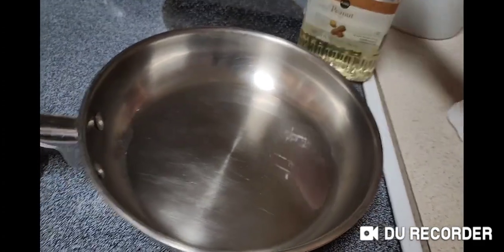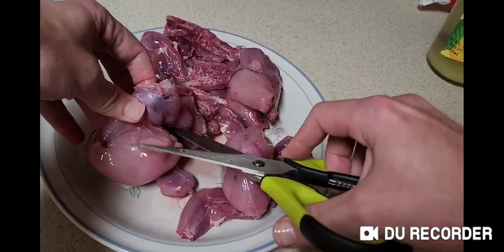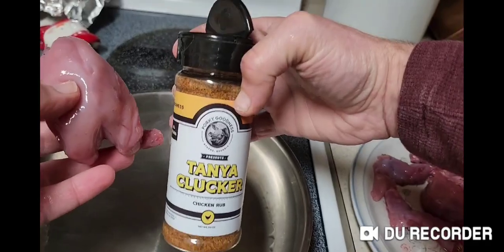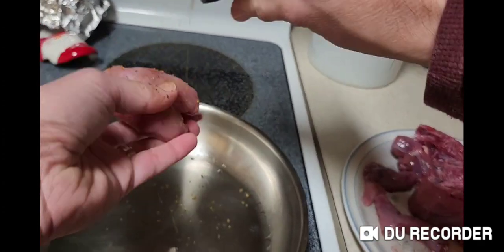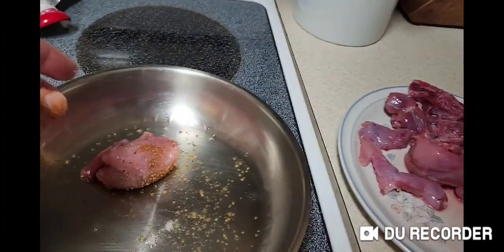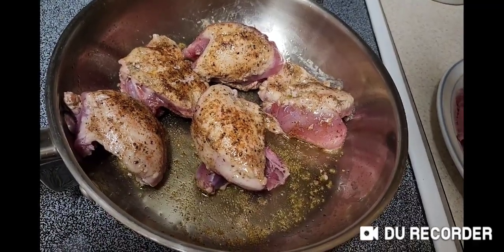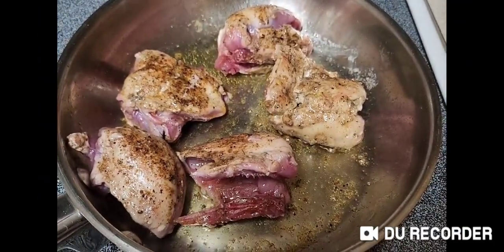We'll get the pan hot with some peanut oil. First off, I'll cut their legs. We're going to dust it with some Tanya Clucker seasoning and we're going to brown them on all sides.